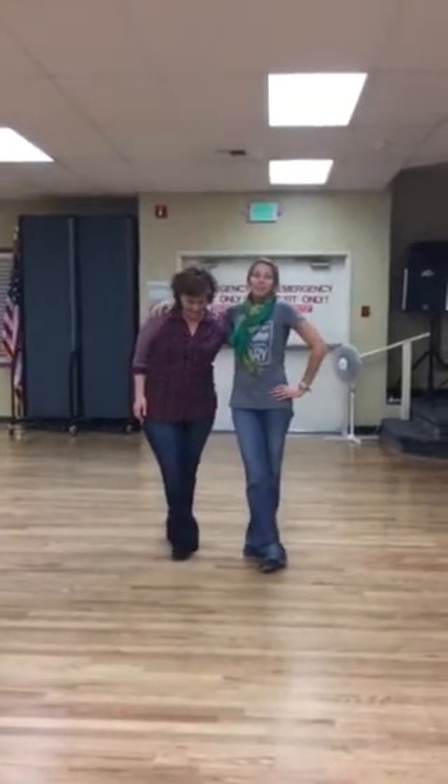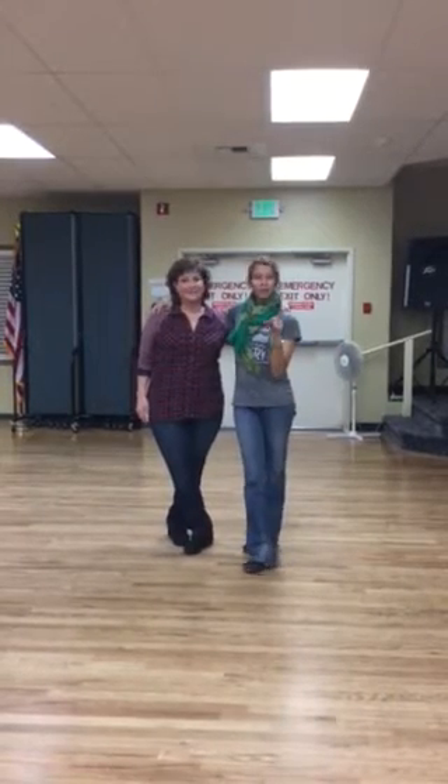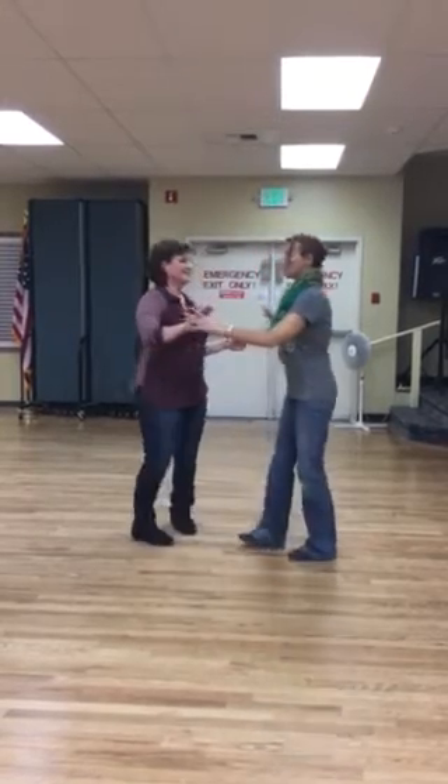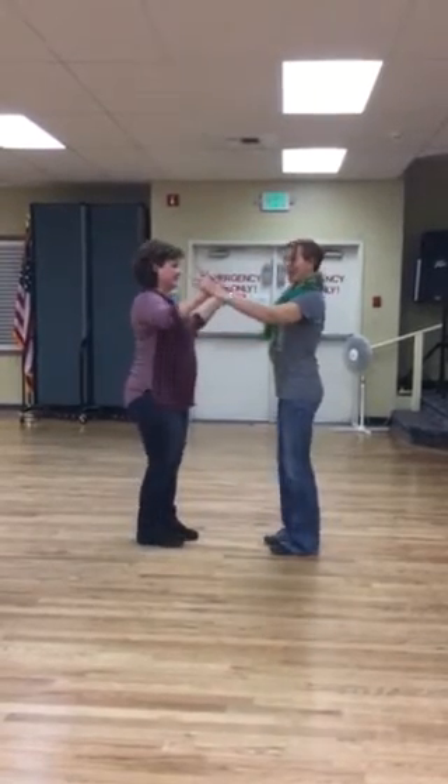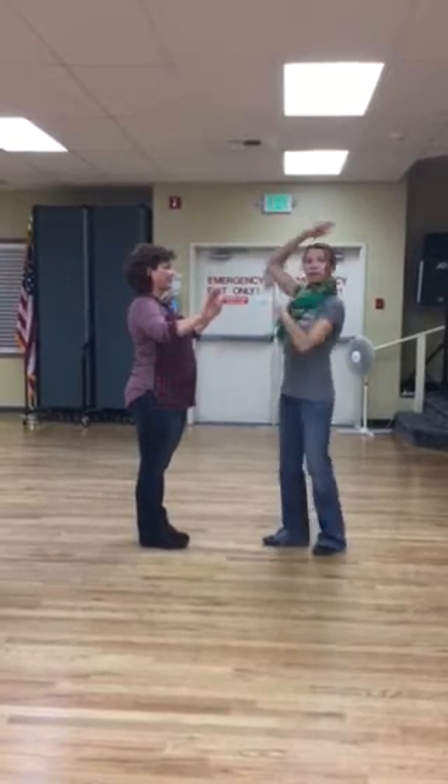We're down in Wenatchee on a Monday night, and I'm going to do what we did in the beginner's class first, and then I'm going to go ahead and explain what we did in the intermediate class. By the way, I'm the leader, and this is Stacy — she's my follower.